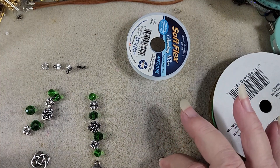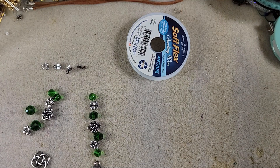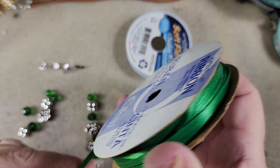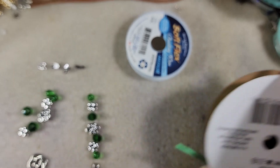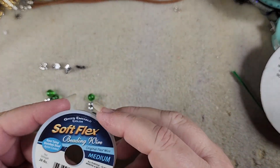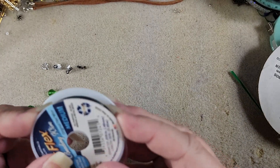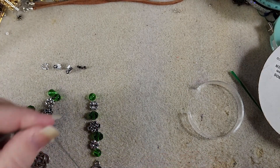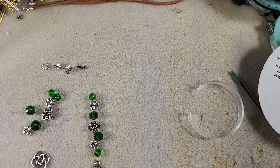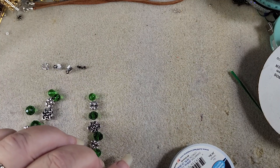The first thing we need to do — well, we'll set the ribbon aside for now. This is the ribbon we are going to use. We'll set that aside and we're going to get our green emerald soft flex out. We don't need very much — this bead strand isn't very long, probably only need five or six inches. So we'll cut this little bit off.